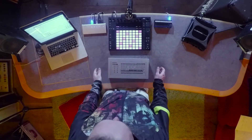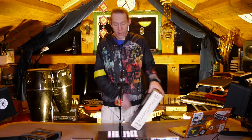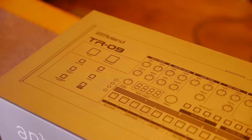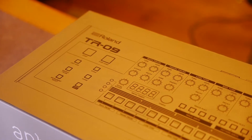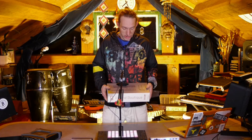Hey folks, this just arrived in the post. I've always been a huge fan of the TR-909 and this is Roland's latest offering, the TR-09, which sounds like a great idea. So I'm going to put it to the test and see whether it's actually any good.